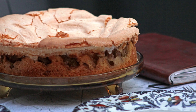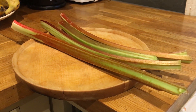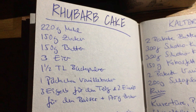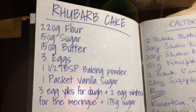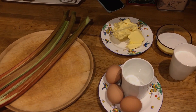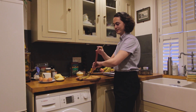Now let's see how it's made. For our rhubarb meringue cake we've got four lovely stalks of rhubarb. As per the recipe handed down throughout the generations, you need 220 grams of flour, 150 grams of sugar, 150 grams of butter, three eggs, one and a half tablespoons of baking powder, a packet of vanilla sugar, and for the pastry three egg yolks. For the meringue you need two egg whites with 175 grams of sugar. Let's chop and clean the rhubarb.